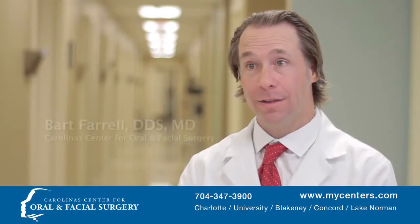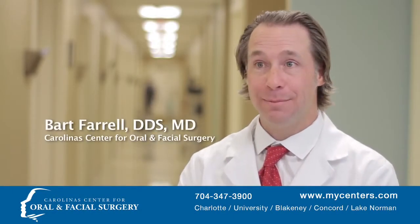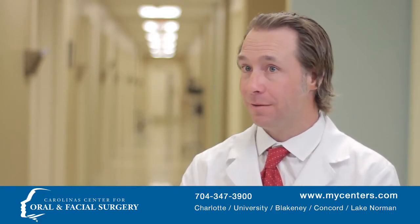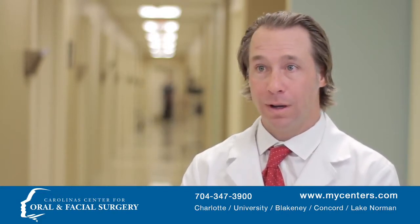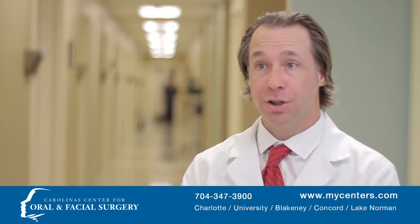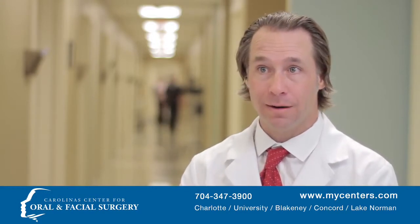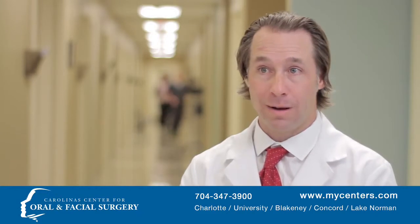Jaw surgery is done when there is a misalignment of the teeth. An orthodontist can get the teeth nice and straight, but if they cannot do that, that is when we come into play. The jaws can be moved forward or backward, up or down, to make the teeth align better. This is a true skeletal problem, meaning we move bones, not teeth.